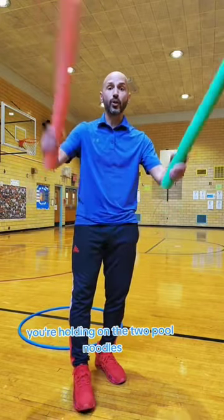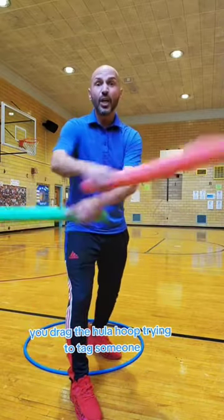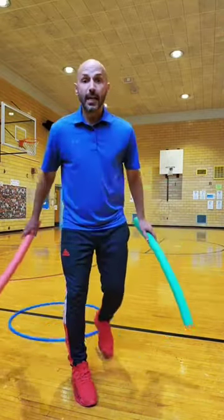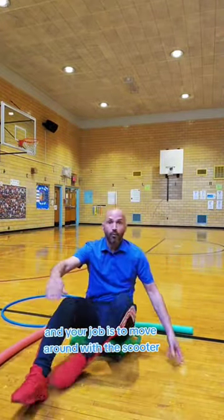if you are a tagger, you're holding on to two pool noodles, you have one foot in the hula hoop, one foot out, and you drag the hula hoop trying to tag someone. If you are in the game, you have a scooter, and your job is to move around with the scooter.